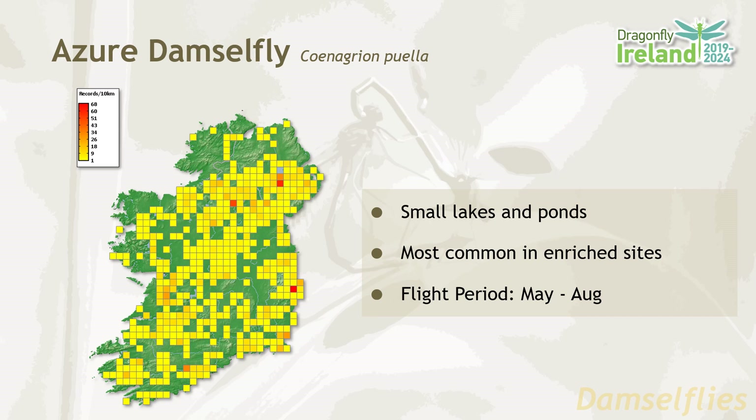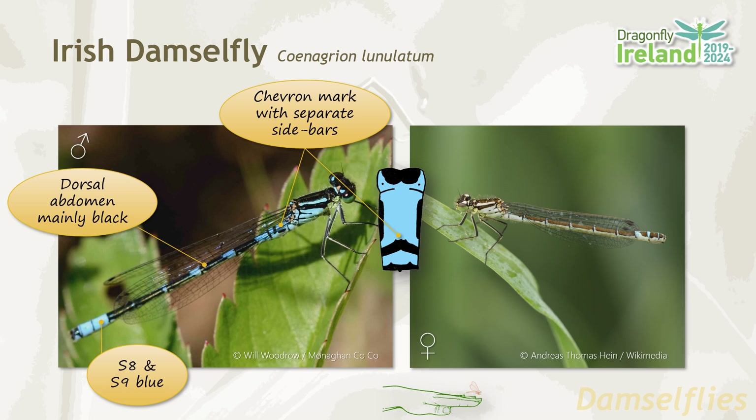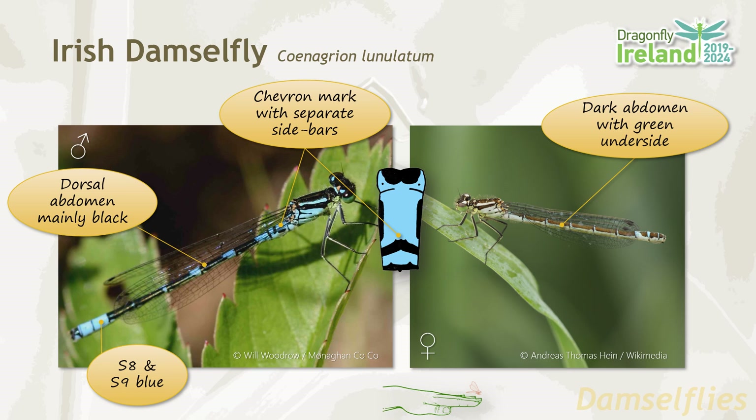The dorsal abdomen of the Irish damselfly is mainly black. Segments eight and nine are bright blue. The males have a chevron mark on segment two with separate black side bars. They have a black spur on the side of the thorax. In the females, the abdomen is dark with a green underside, and segments eight, nine and ten have blue markings, which are quite characteristic.